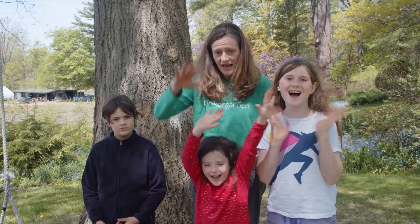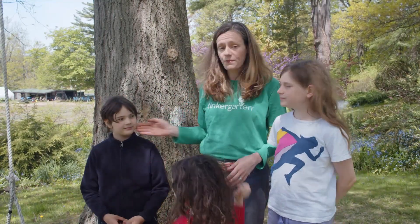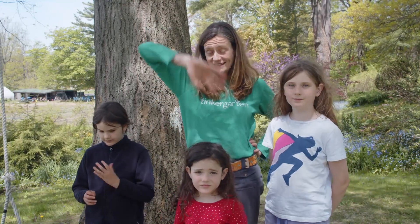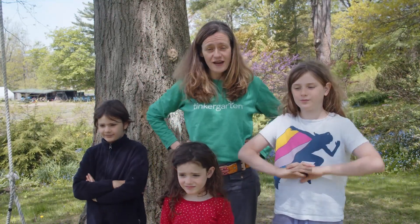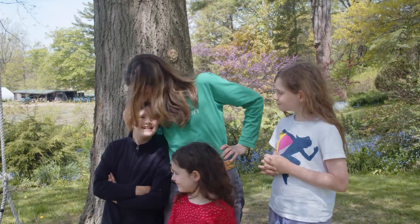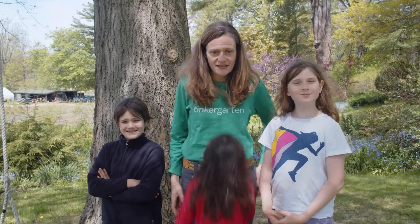Can you give a wave and say hi? We're going to help you play today, and we're so grateful you're with us. Behind the camera, we have Brian, who is co-founder and Tinkergarden Dad, and Josh, our videographer. And we're ready to warm up our senses.